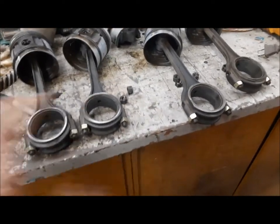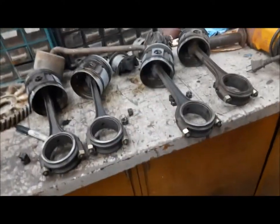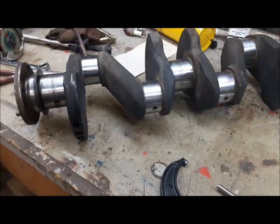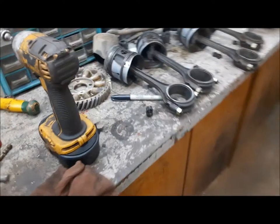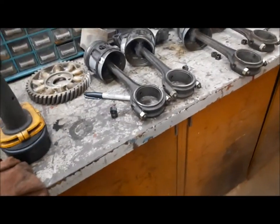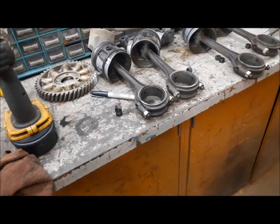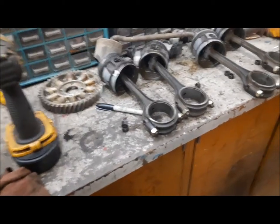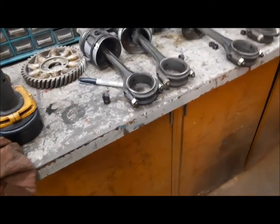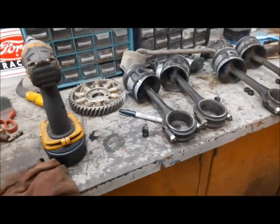Even though I could really feel the movement on number two when it was all together, they're actually all got standard bearings in them. And all the pins on our crankshaft are 10 under. So now we have a conundrum. I'm going to look around and see if I've got a set of 10-under rod bearings, or a standard crankshaft, or maybe standard main bearings. Worst case, we just have to buy a set of 10-under rod bearings and put it together and it'll be fine.